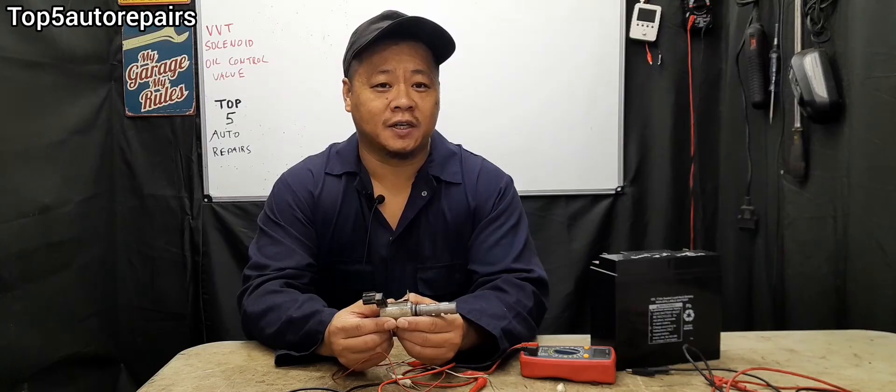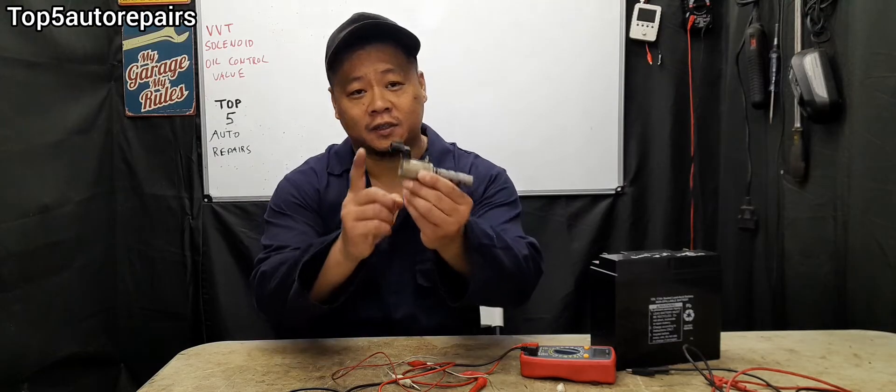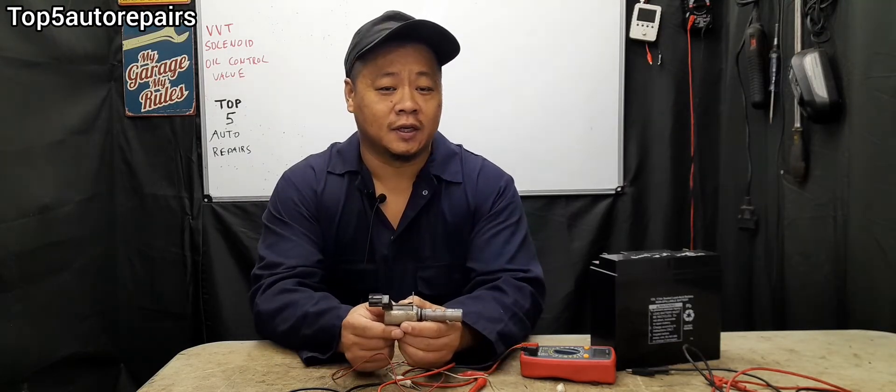If your engine is equipped with a variable valve timing system and your check engine light is on and you're experiencing poor acceleration, stalling, rough idle, or poor gas mileage, it is possible that your VVT solenoid is bad.